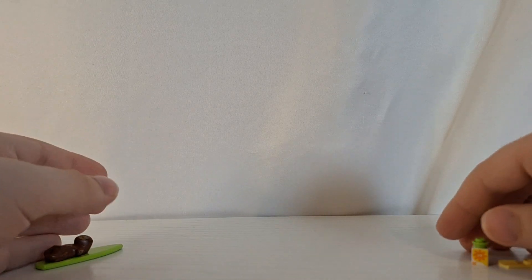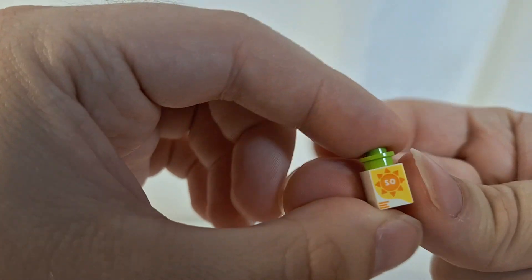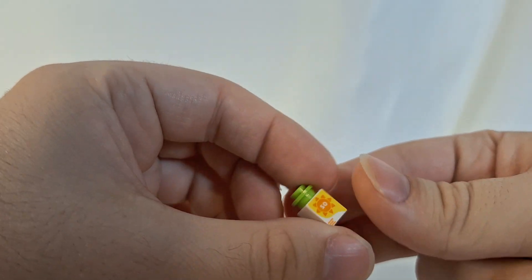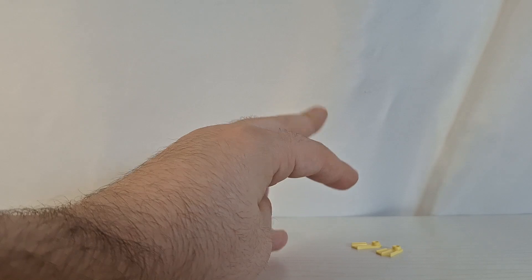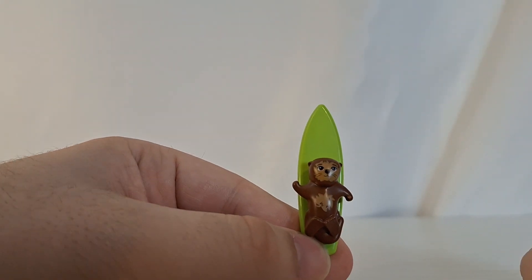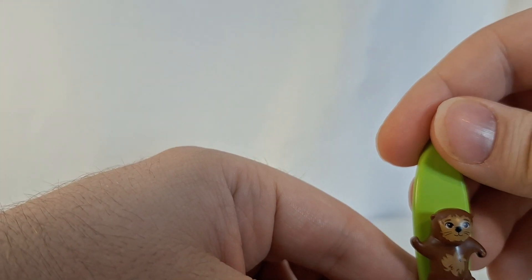There aren't any side builds, but there are some accessories. This can be considered an accessory — it looks like a juice box with a printed element showing a sun with the number 50 in it, so not quite sure what that is but it's cool to get. You also get these two little flippers which will fit on either a mini doll or a minifigure. And you have this green surfboard with an amazingly cute otter — this otter is just one of the most adorable creatures Lego has ever created. It is such a good mold and that face is so cute.